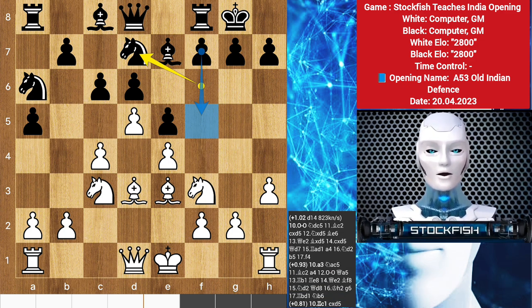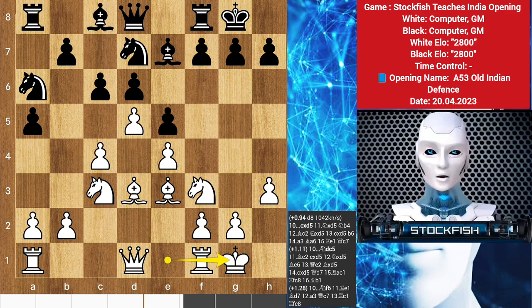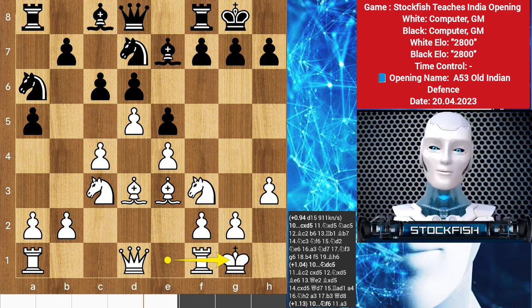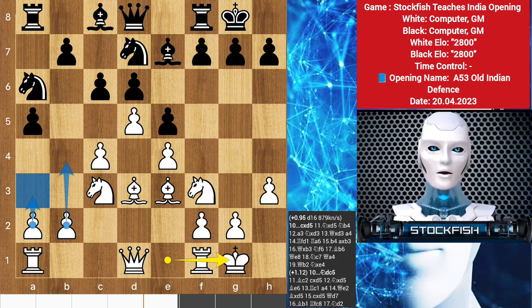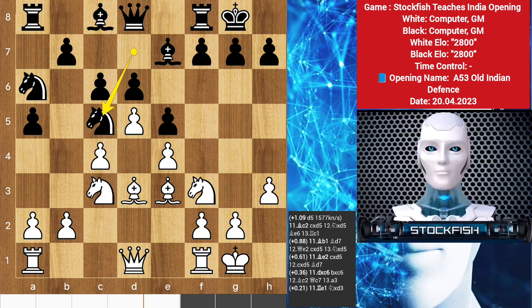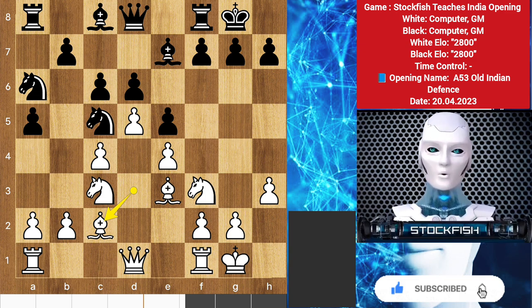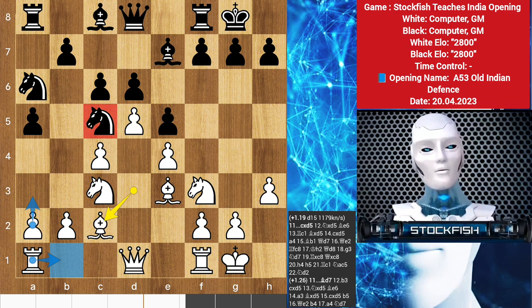Moving the kingside knight also allows the possibility of a future f5 pawn break. White improved his position by castling, reaching a typical Old Indian position in which white enjoys a space advantage with more active pieces. White will often seek to increase the space advantage on the queenside with a3, preparing a well-timed b4. Black's job is to apply pressure against white's center and seek active counterplay. We see these respective plans in action after knight d to c5, the knight challenges the light-squared bishop while also enjoying protection from the other knight on a6, which also continues to observe the b4 square. White avoided a potential minor piece exchange with bishop c2.